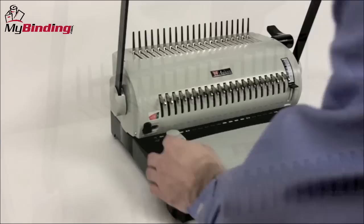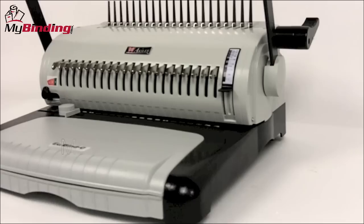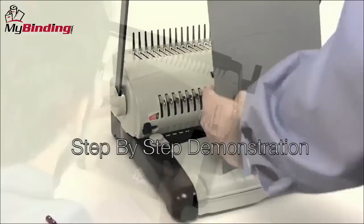Most comb binding systems have margin control knobs or dials. Some systems even have depth of margin control knobs that allow you to change the margin size according to the size of your project. Many comb binding systems will have measuring tools that help you choose the right size comb for the thickness of your specific book. And since the chips must fall, a waste bin is built into the machine. On this Echo Bind C made by Achilles, let's watch a step-by-step demonstration of a book being made.